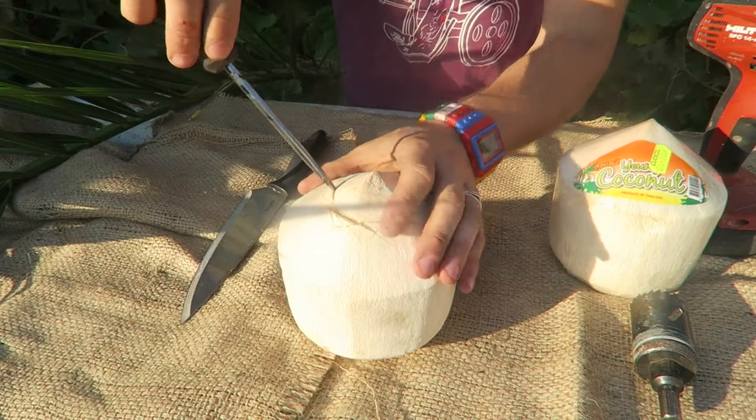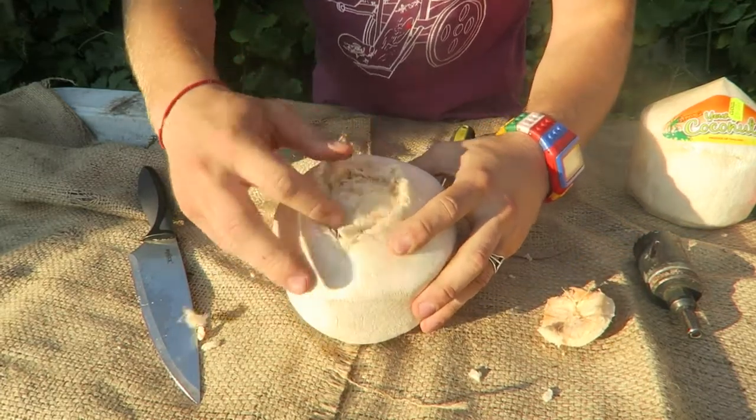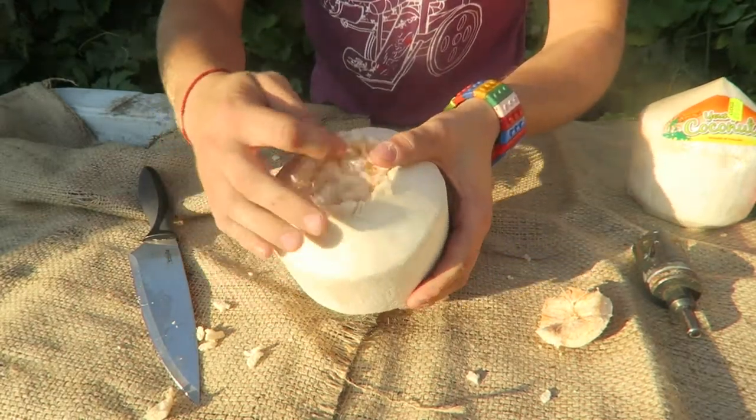I got a sterilized screwdriver — see that, we got to the inner coconut. When the coconut ripens this falls off and then this turns brown.